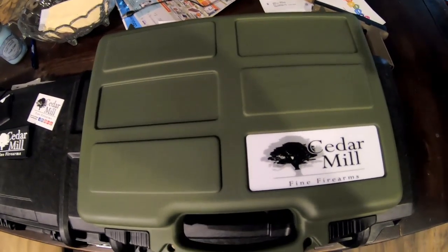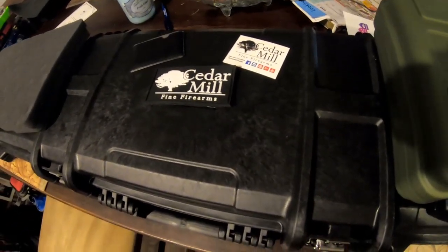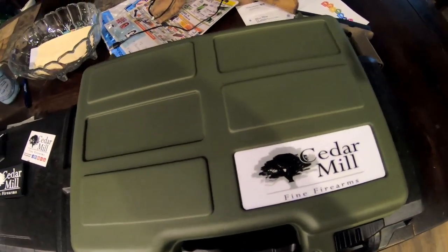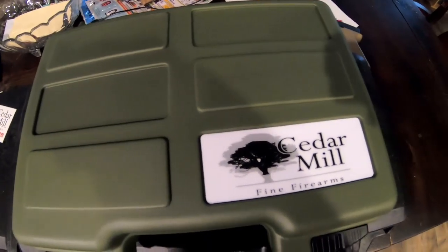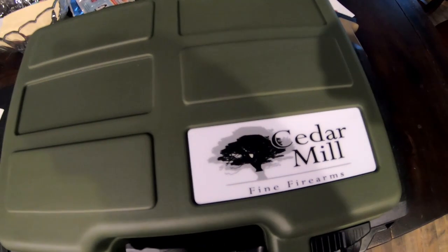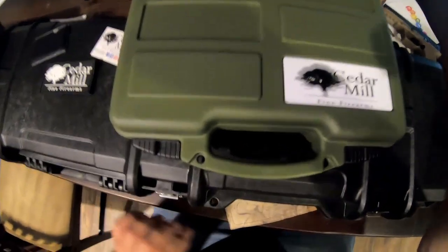Hey guys, Mac Double Tap here. I was thinking I was going to be killed for making a video today because of the rain, and then lo and behold the UPS or FedEx guy shows up and I get a couple of boxes from Cedar Mill Fine Firearms — so we can make some videos today. I appreciate that.